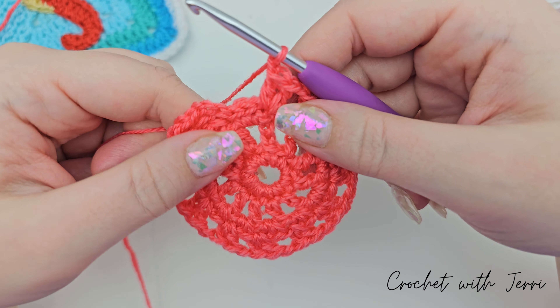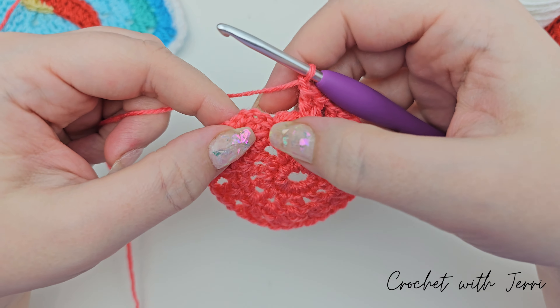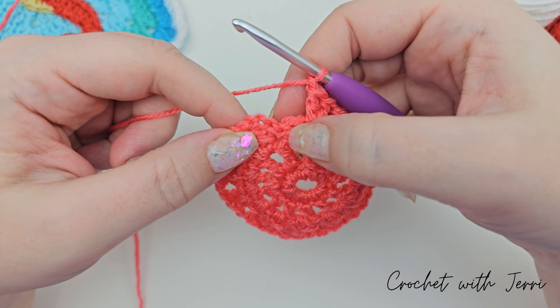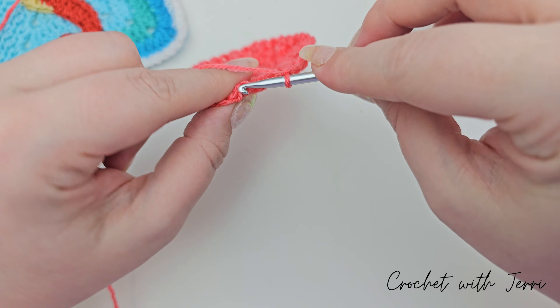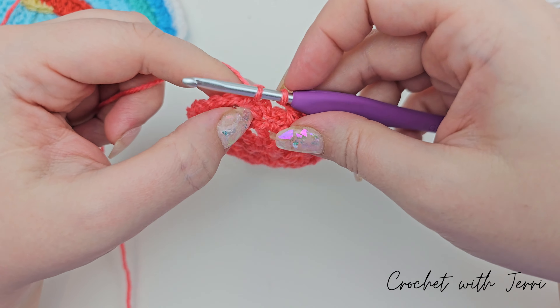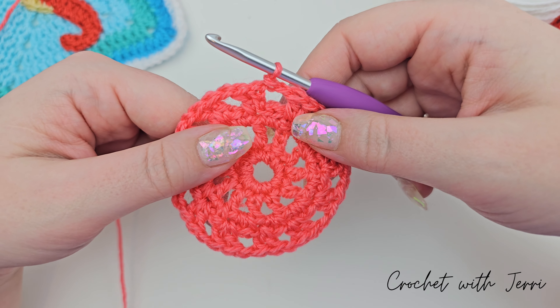I've gone all the way around. We then want to finish off round four with a slip stitch into the third chain — we've got three chains just here from the beginning of the round. Go into the third one, pull up a loop, and pull that one through, and there's round four finished.